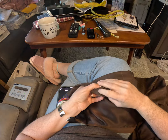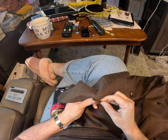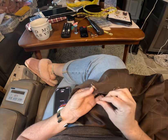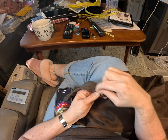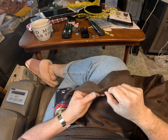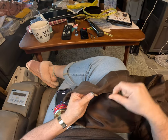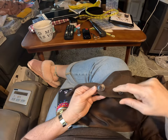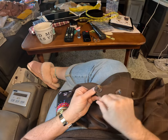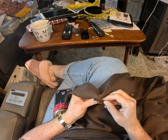To knot it, I take the string, wrap it around three times, then wrap it around my button three times.